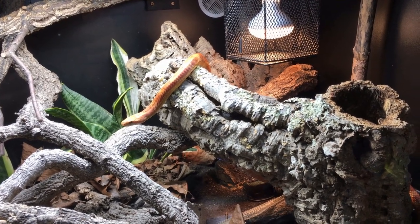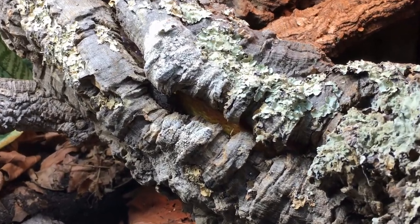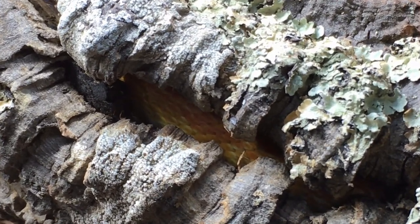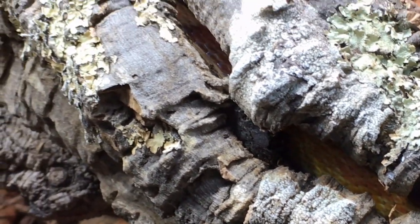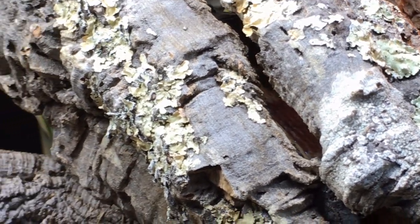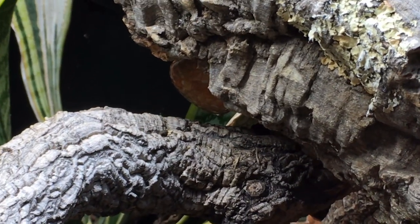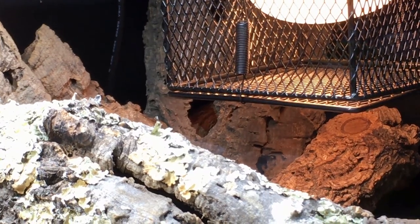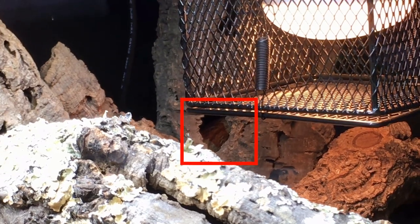Thirdly, and most interestingly, Red fits inside the side branch quite comfortably. Because it has a crack running through the top, he can be hidden inside it while still being exposed to radiation — and since introducing the new decoration to his enclosure, he has spent most of his time doing exactly this. What we refer to as cryptic basking. The other log at the back of the enclosure also facilitates cryptic basking, thanks to the number of small holes in it.